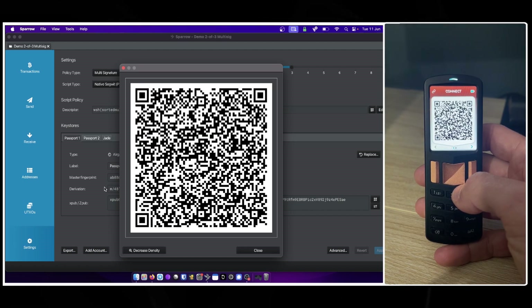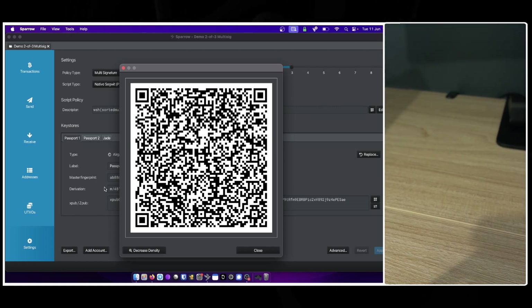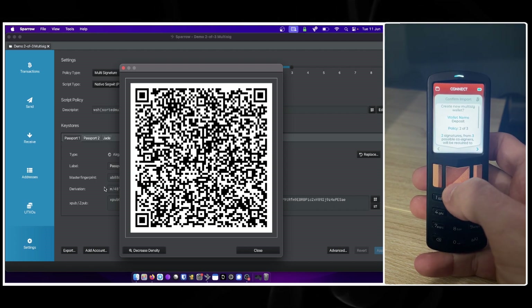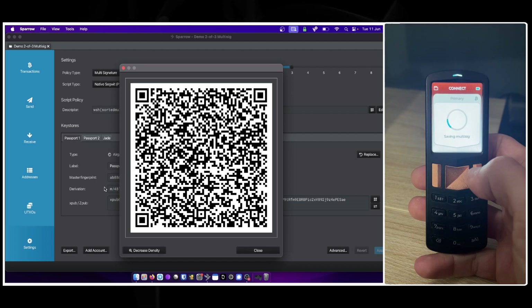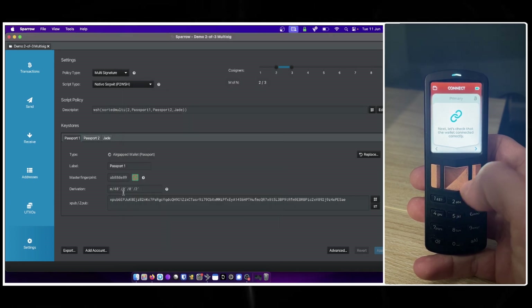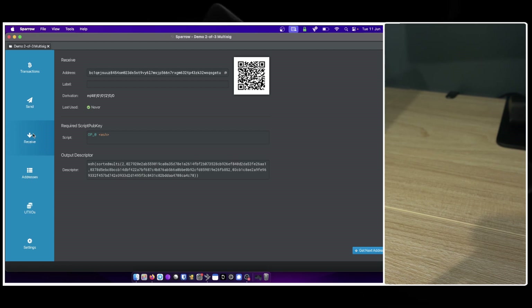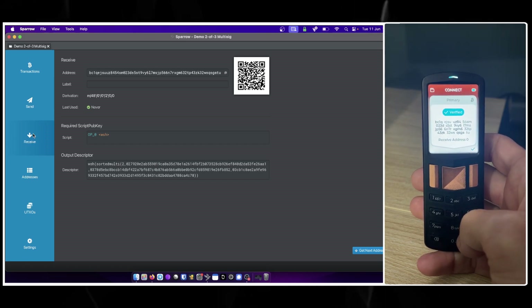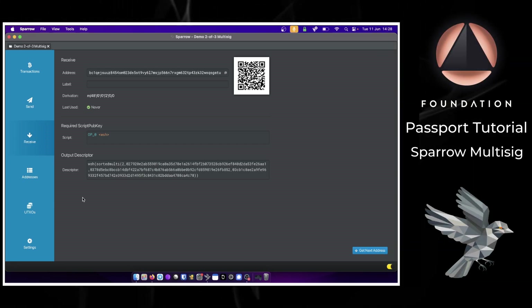Skipping forward in the Sparrow connection flow, Passport now wants to scan the multi-sig configuration file from Sparrow. I'll hold my Passport steady in front of the QR codes and within a couple of seconds it has read all the information, reading it back on screen. Once I'm happy, Passport saves the multi-sig configuration file and then wants to verify a receiving address. I'll close that screen, click Receive, move through the next screens on Passport, scan the receiving address QR code — and we have a perfect match, confirming the address Sparrow displays is correct.